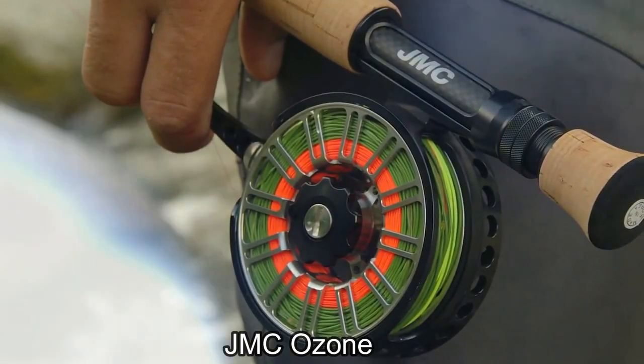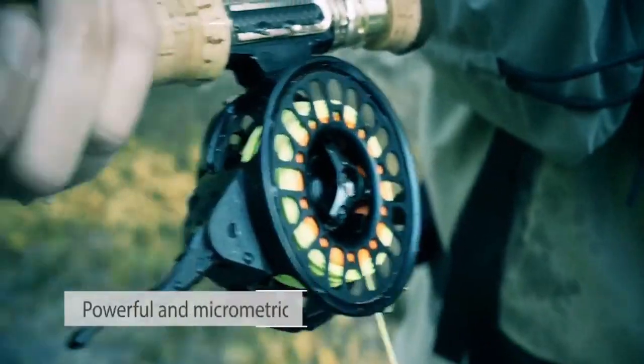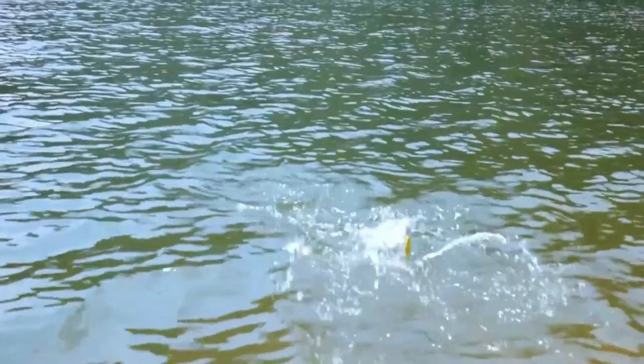Similar to the JMC Ozone, the Pugas Fulgur also has a silent retrieve. It's known for its durability and strength, making it a great choice for anglers targeting larger fish.